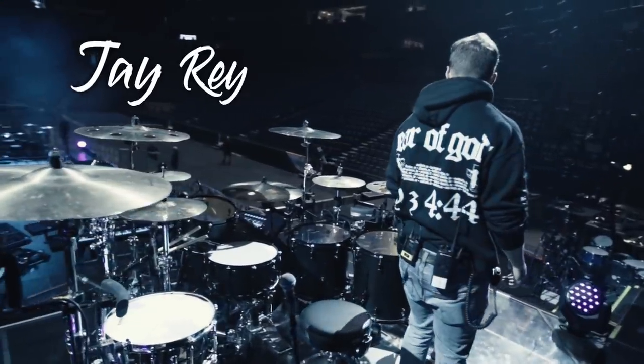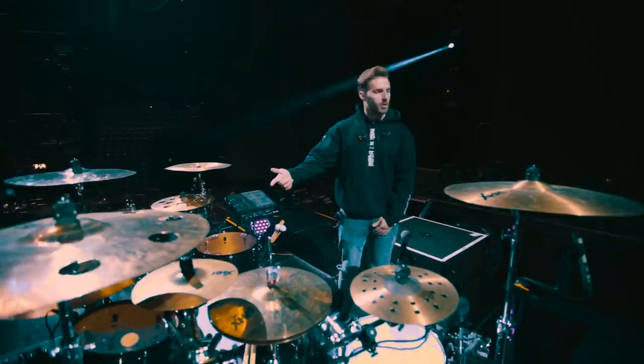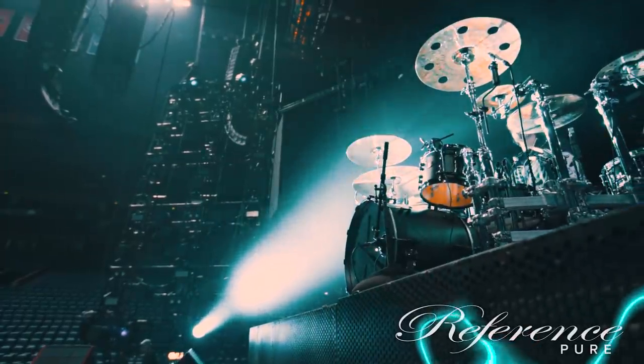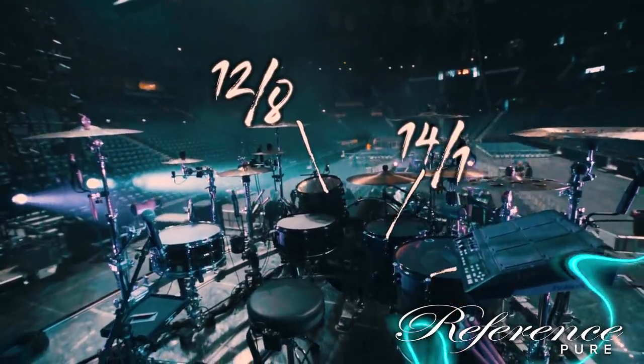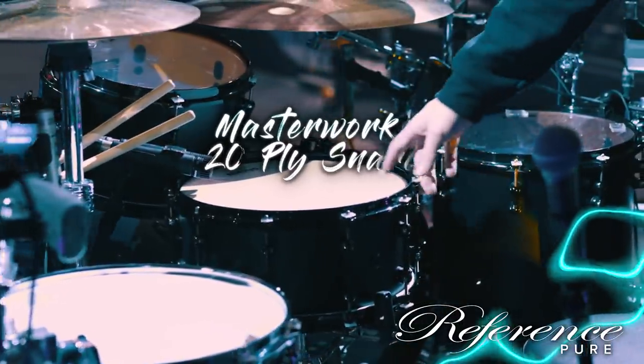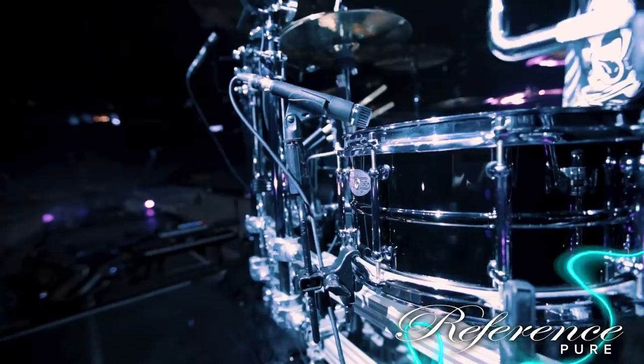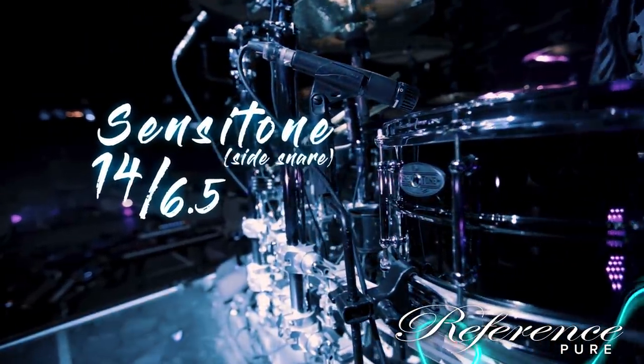What's up guys, it's Jay Reynolds, Matt McGuire's drum tech, out here for the Chainsmokers on the World War Joy Tour. Just going to run you through his rig and show you some awesome things that Pearl sent out for us. Pearl Reference kit — it's the Reference Pure. We're doing 12x8, 14x14, 16x16. For the snare, it's actually a Masterworks — the Reference 20-ply, 14x6.5. Pearl Sensitone, nickel over brass, 14x6.5 for a side snare over here.